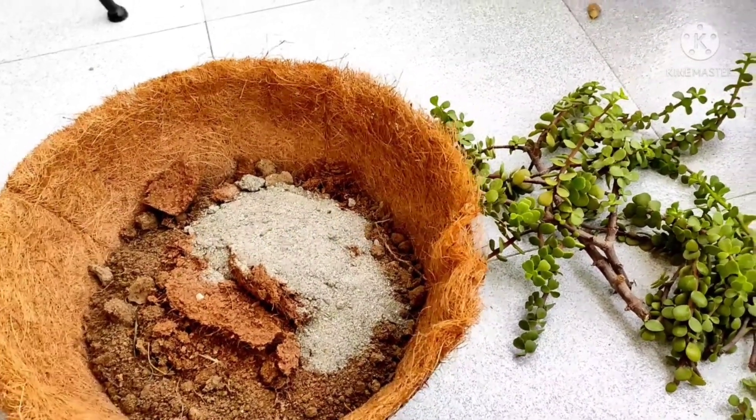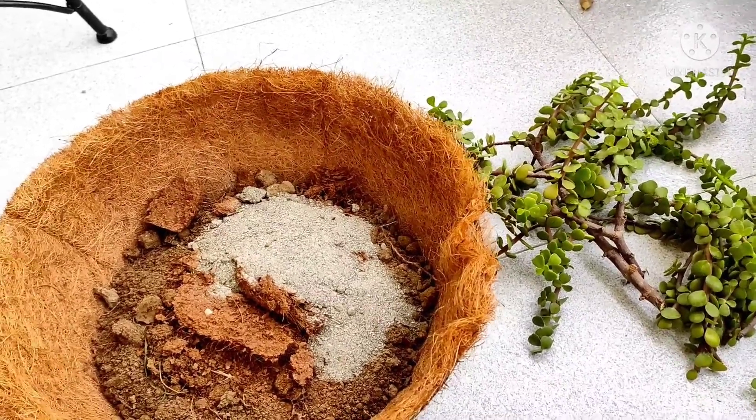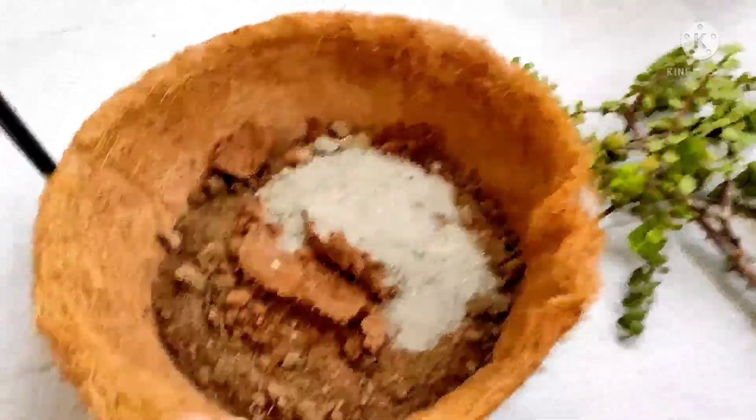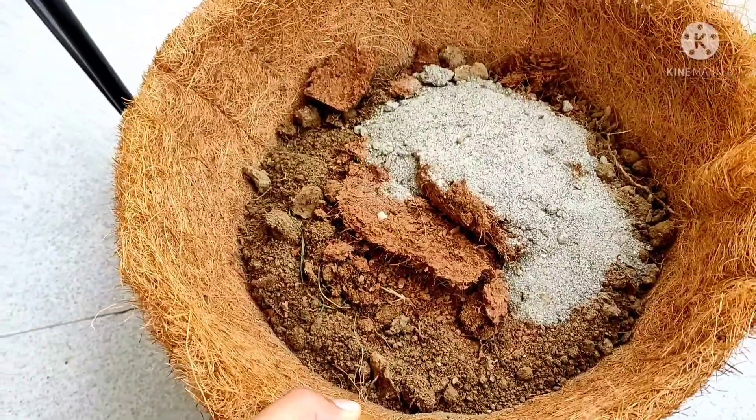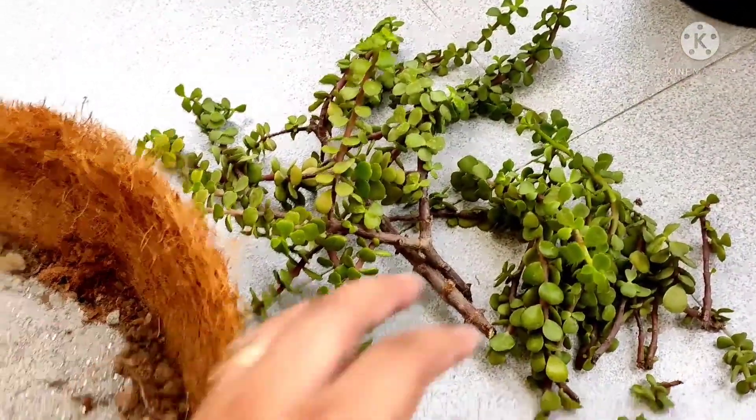Good morning everyone, welcome to my channel. Today I'm going to show you how to plant jade cuttings. In this pot I have taken garden soil, 10% cocopeat and 10% sand. These are the cuttings which I've taken from the jade plant.